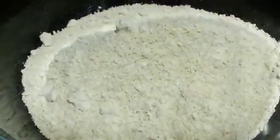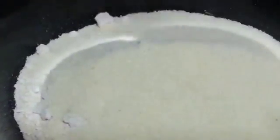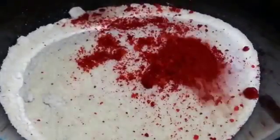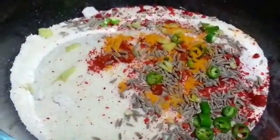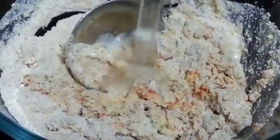So let's start by taking oats powder — you can see the texture, it is coarse. Next add in suji or semolina, salt, red chili powder, cumin seeds, ginger, green chilies, a dash of turmeric, and yogurt. Mix it well. Now add in some water and give it a mix.